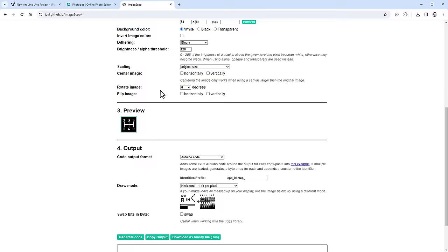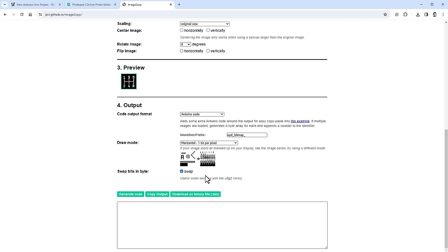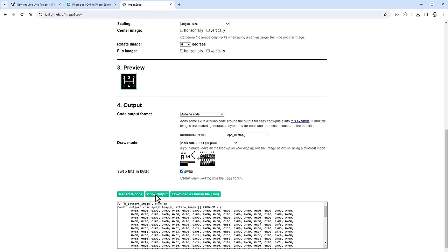I convert the PNG to a C-style array using the image2cpp website: select the image, scroll to preview, check the "swap bits" checkbox, click Generate Code, and copy the output into the sketch. I use the U8g2 drawXBMP function from the documentation, placing the image at X=64, Y=0 with 64×64 pixel dimensions. After restarting the simulation, the OLED shows both the circles/values and the H-pattern image. I then copy the code to the Arduino IDE and upload.